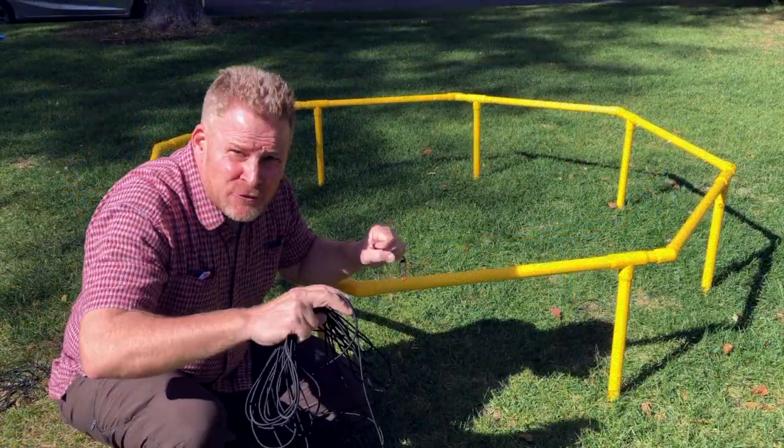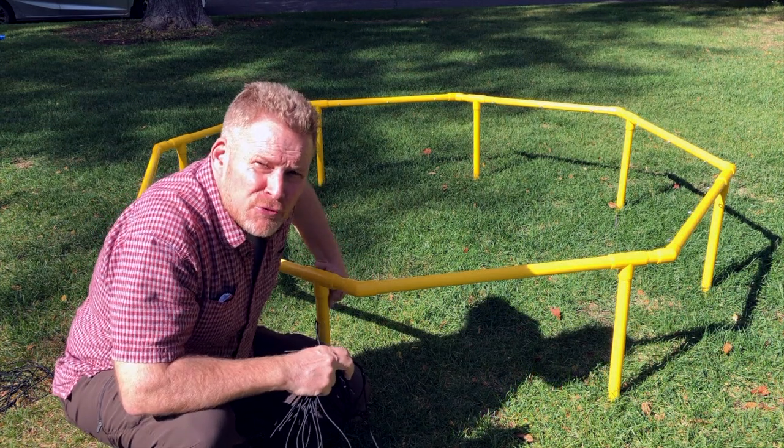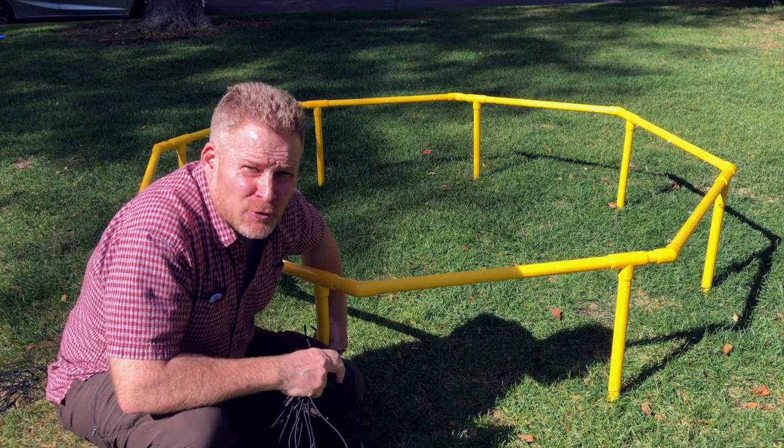Once the frame is up, get it nice and solid. Push all the joints together. Pull or push the legs in — don't push it down on the ground because it could pick up some dirt.